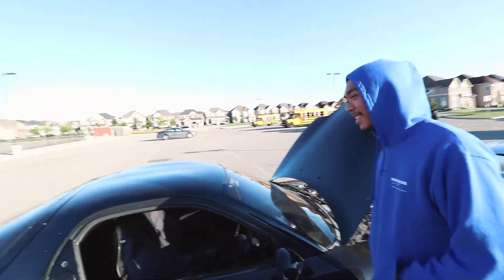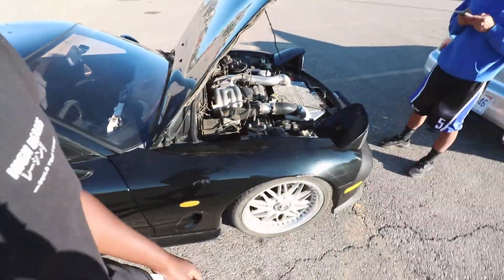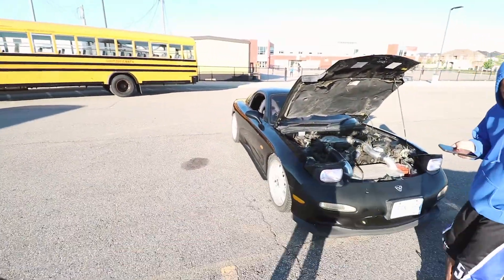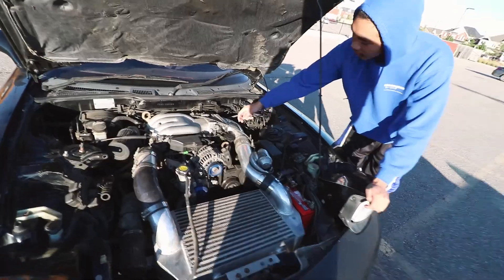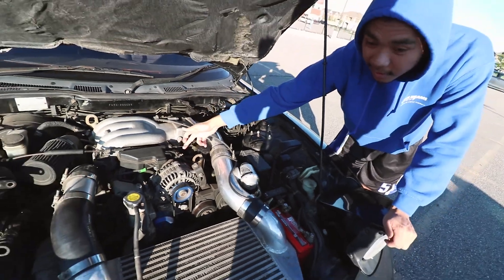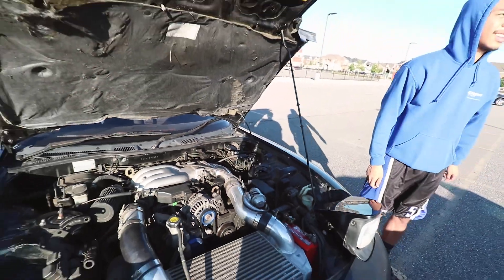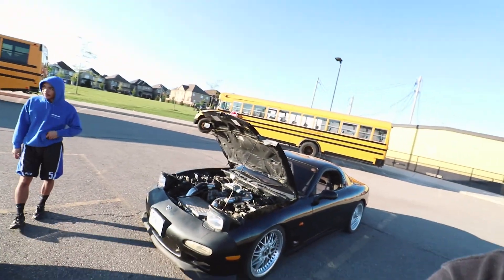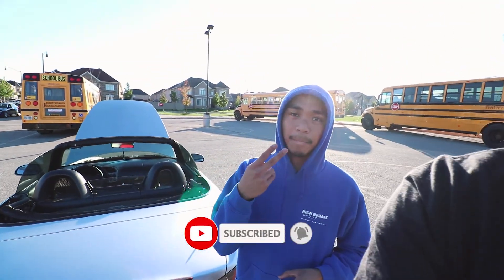Trust me — the kids come out and they actually love the FD. One more thing I forgot: we also changed the LED lights. Thank you to our sponsor Bossla — if you guys haven't seen the video, go check it out. We got LED lights for our FD. That's it for today — hope you guys enjoyed the full rundown of our FD. More to come from the channel. Like, comment, subscribe — you guys already know what to do. Catch you in the next one. Peace!